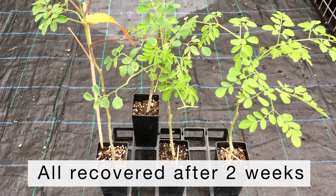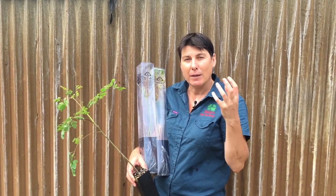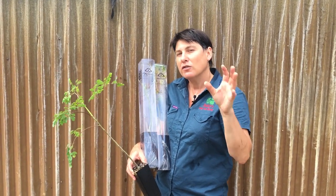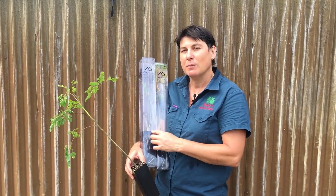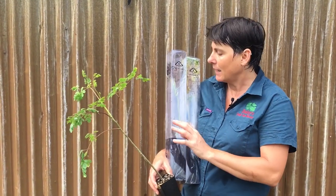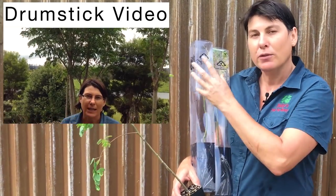The most important thing to do when you receive your drumstick tree is to just revitalise it. You need to water it and keep it in a protected spot — don't put it straight out in full sun. Just keep it in a semi-shaded spot, somewhere where you get a little bit of morning sun. Keep the moisture up to it and wait for it to push new growth.